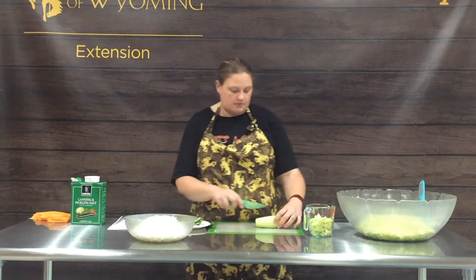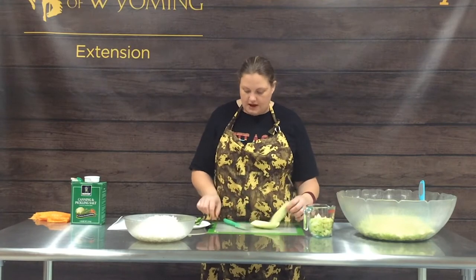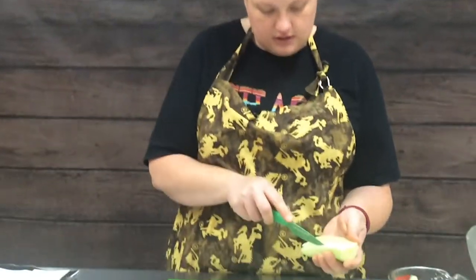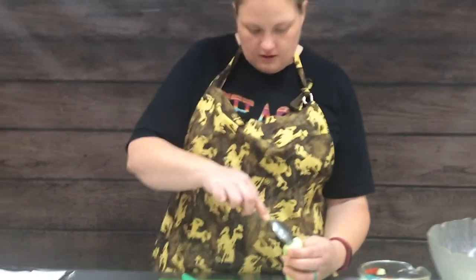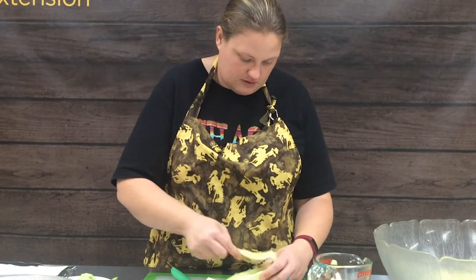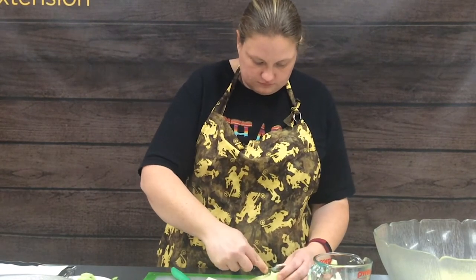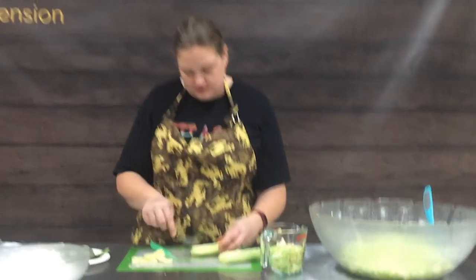We've got our cucumber peeled, so we're just going to cut it in half and scoop out the seeds with a spoon, top to bottom. I'm going to run my blade down the side to give me a guide, and then we're just going to scoop. We're just going to peel out those seeds, and the same on the other side.